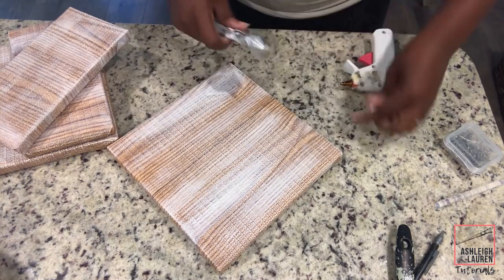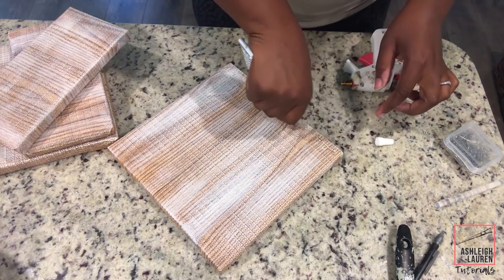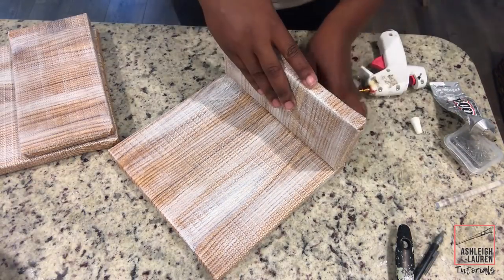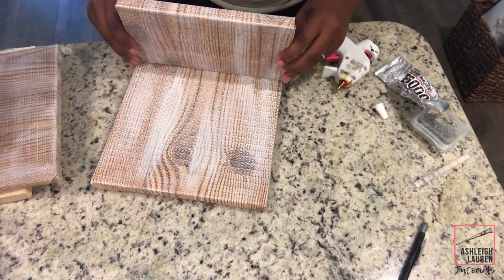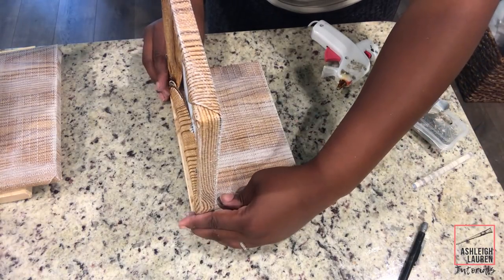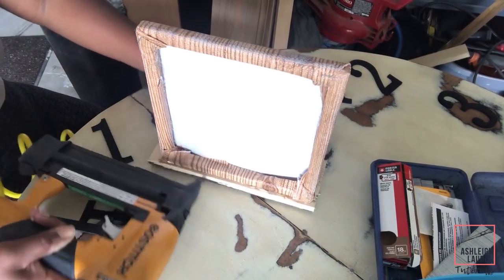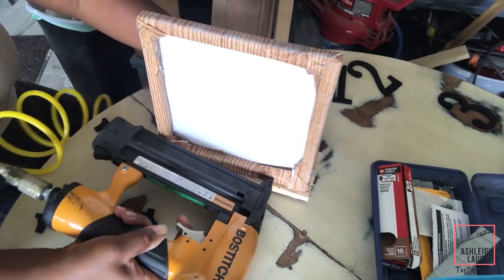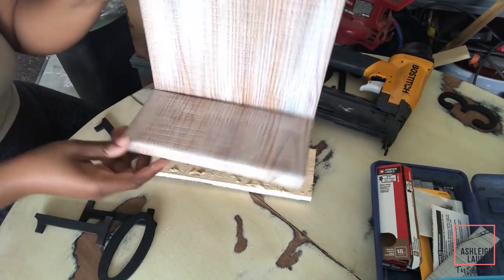With my E6000 and hot glue, we are going to add our base to the back of our floating shelf. For extra security, I just took my nail gun and put some nails in the back of our floating shelf. If you don't have a nail gun, you can definitely just get long wood screws and screw them in. This will make sure everything is held together really tightly depending on what you want to set on your shelf.